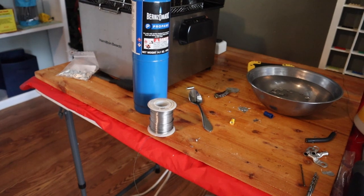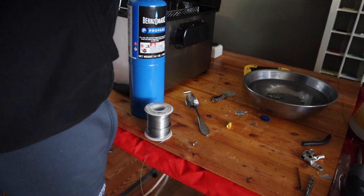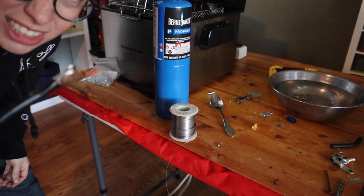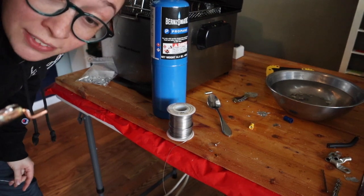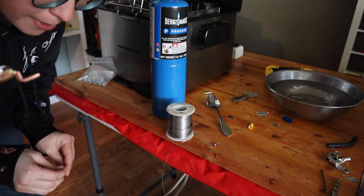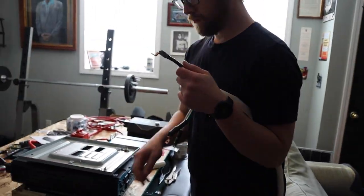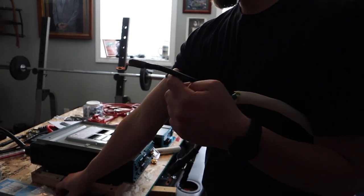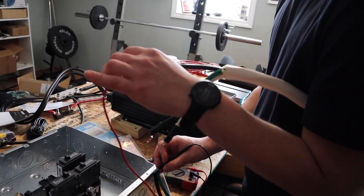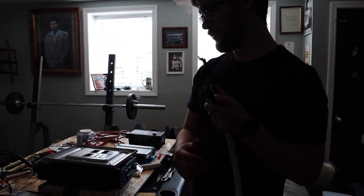Now we're gonna put more solder in it just to make sure it's a really good connection, because that's the most important thing. Jacob's dad keeps reminding us: you need as many points of contact as possible, because there are a thousand little wires in there and you want to make sure all of them are connected. Now Jacob's gonna check the connection with the multimeter continuity test, and then we'll heat shrink it.